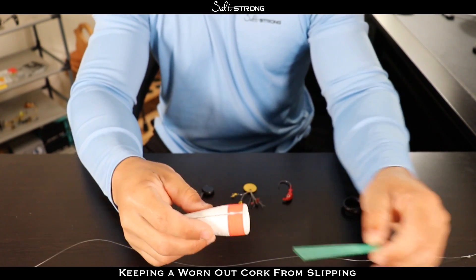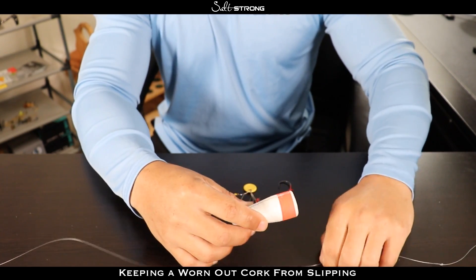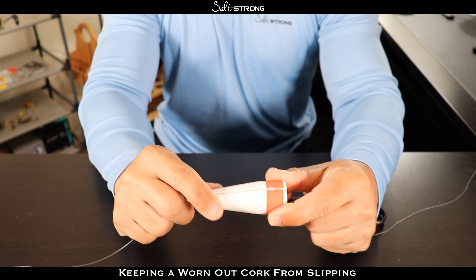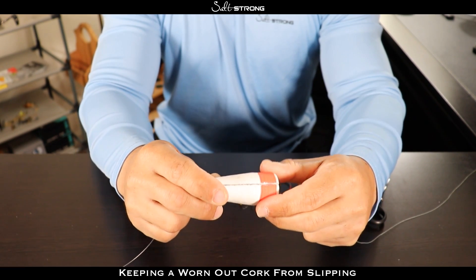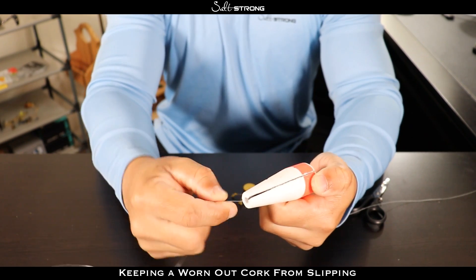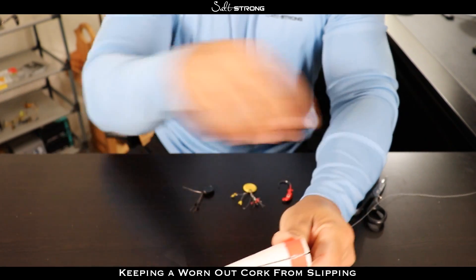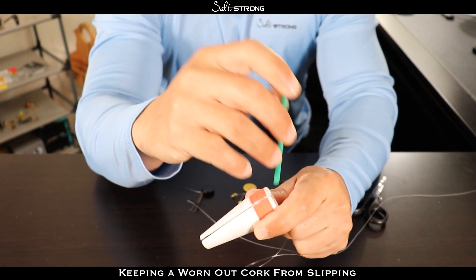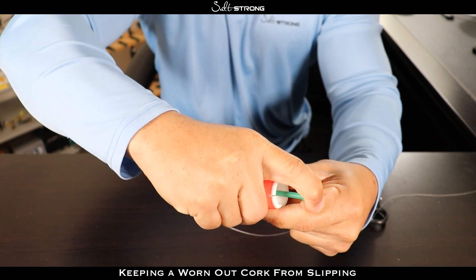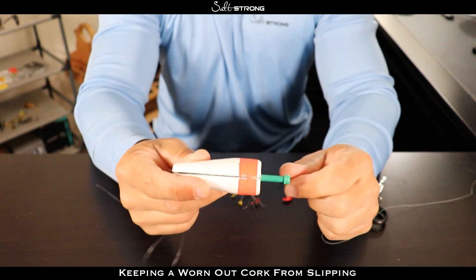So there are a few things you can do. The first thing is to actually wrap your line around the popping cork twice. Basically, just take your leader, run it through the slit, then double the line over that slit so you wrap the line twice around there. Then take your pin and put it back into the cork. You can see it's going to be a lot more snug on a new cork, but if it's worn out that pin should easily go through there.